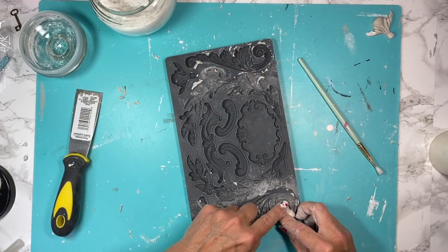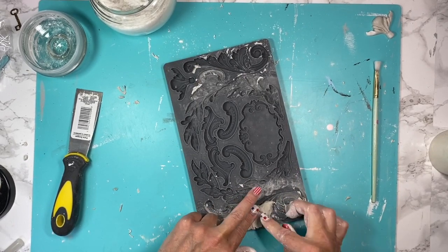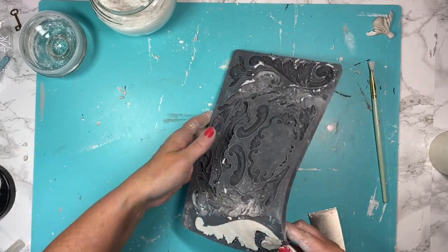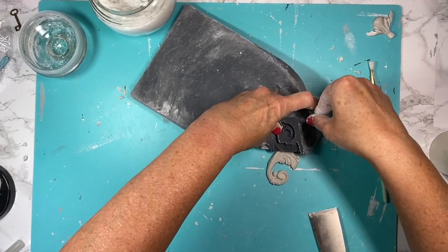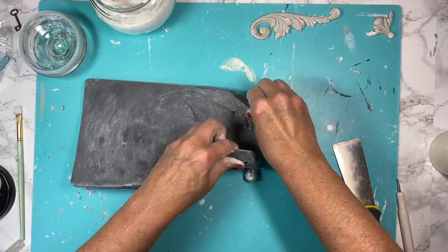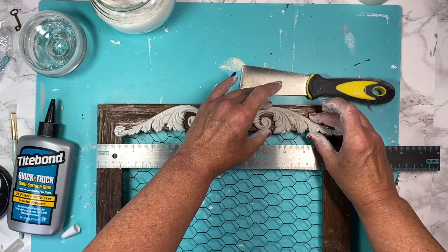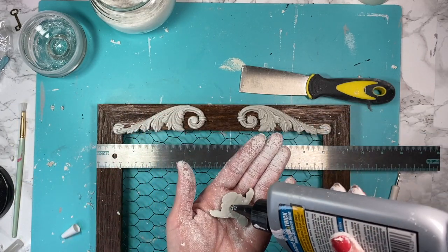I go in with cornstarch again so the clay will pop out easier, going into the finer details first and making sure my clay is nice and compacted. I go in with my spackle knife to clean up all the edges, then pop it out. I'm going to need to create two swirls for each side and then a little center piece. I get an eyeball measurement of where I want to put everything, slide it together, and once I decide that's where I want it, I take my Titebond Quick and Thick and get everything tacked down.